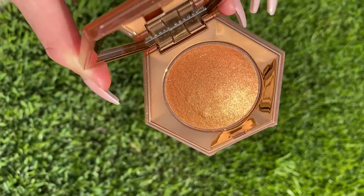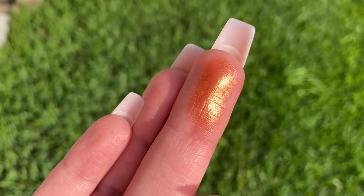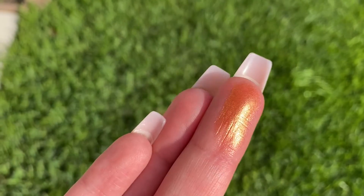From swatching it, the formula feels very soft and smooth — really silky. I really like the feeling of the formula whenever I swatched it on the pan.